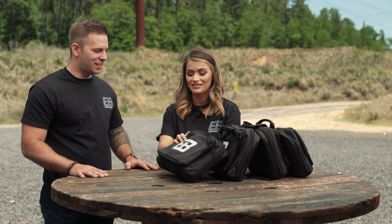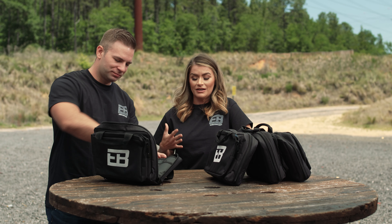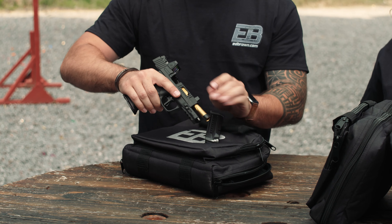Here it is. Let's see it. Tell me what you think — all this talk on the way down here, it's got me excited. I've seen them, I think they're pretty badass. This is that RMR cut you were talking about, with the Trijicon sight.